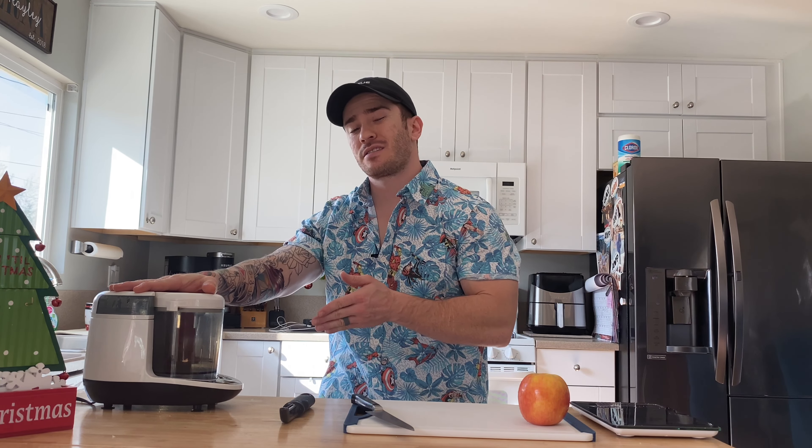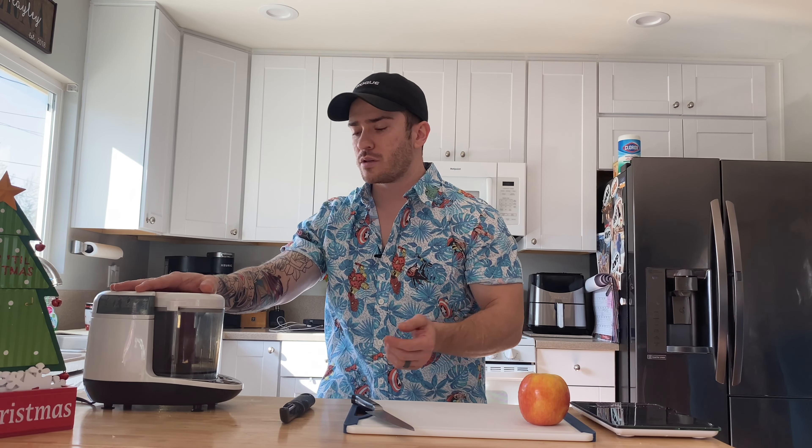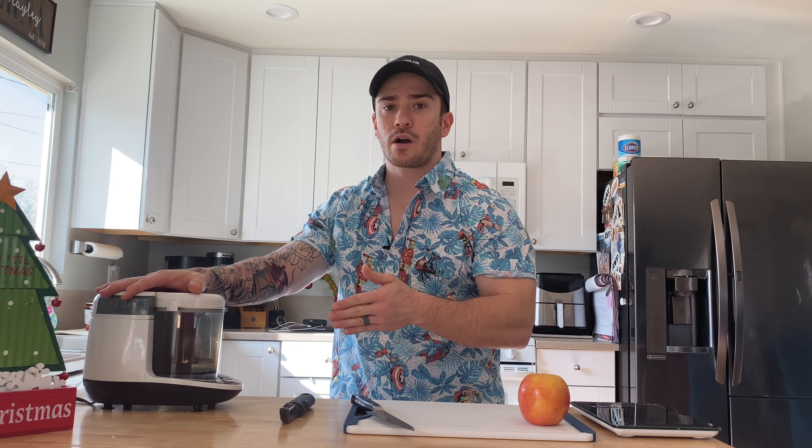Welcome back. So the Baby Brezza all-in-one food processor — I did get this on Amazon over a year ago, now that my baby's 15 months old. We have been using it non-stop since about six months, when he was able to start trying his food on his own. Back then we would make it blended, but this has been overall fantastic. I would highly recommend this product, and here is why.